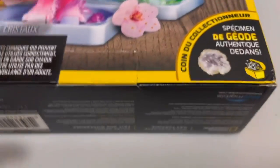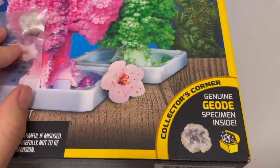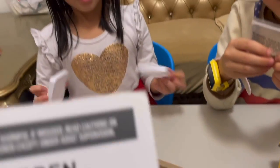This rock is a special rock — it's a genuine geode specimen. This is a collector's rock. Let's see what we're supposed to do. Emma, I think we're supposed to pick the tree first.